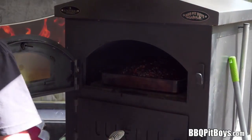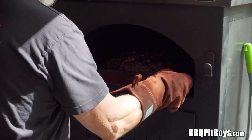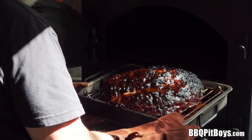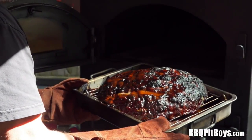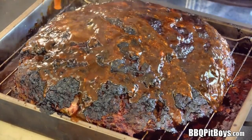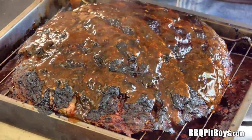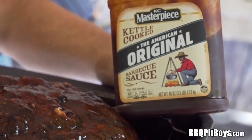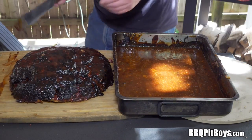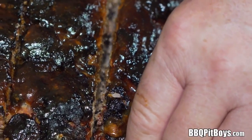It's time to pull it out of the oven — this one is done. Take a look at that! Are you getting hungry? Thanks again to KC Masterpiece for sponsoring the Pit Boys — it makes this video possible. It's time to eat, so let's slice this up.